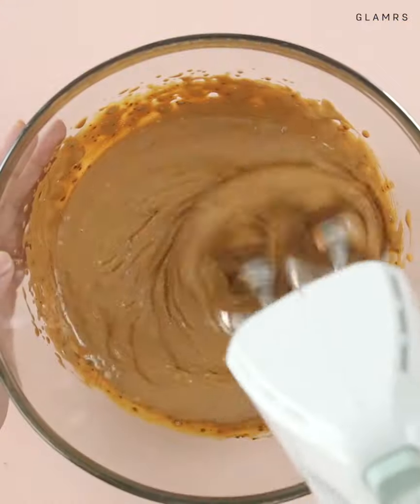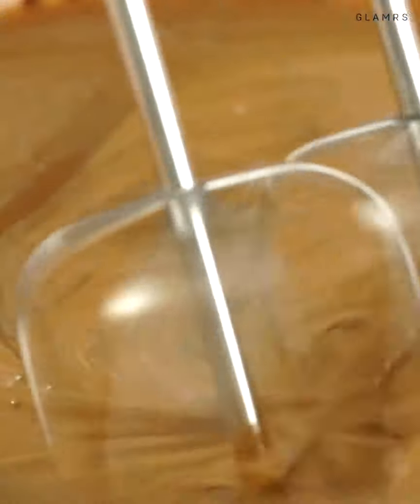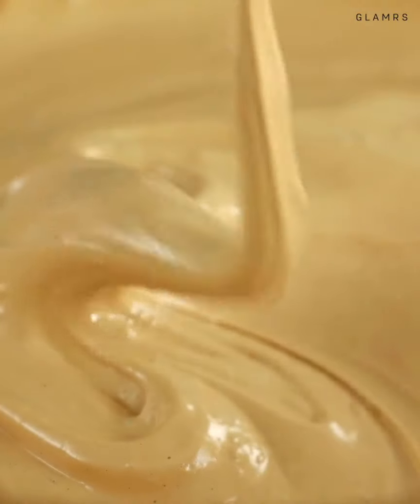But if not, then be prepared for a good arm workout — this can take up to 10 minutes. The colour should become lighter and the mixture should hold its shape. This cappuccino mixture can be stored in the fridge for up to 10 days.